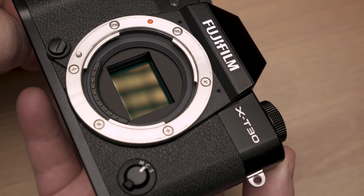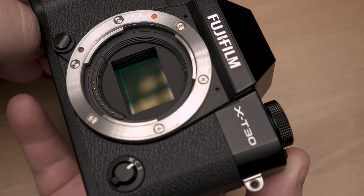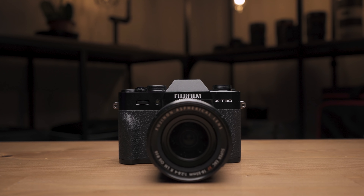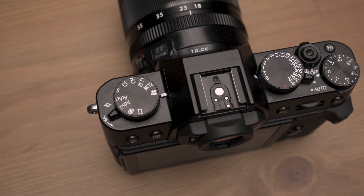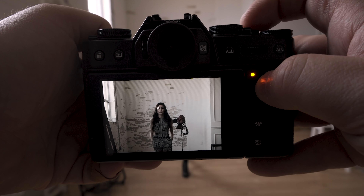Jumping into the specs: this has the 26-megapixel X-Trans 4 backside-illuminated APS-C sensor — the same one in the X-T3. It has a base ISO of 160, down from 200 in the X-T20, 425 phase-detect autofocus points across the entire sensor, a 2.36-million-dot EVF, and a 3-inch 1-million-dot tilting touchscreen.